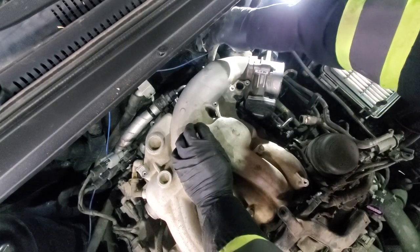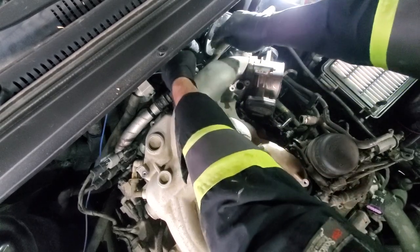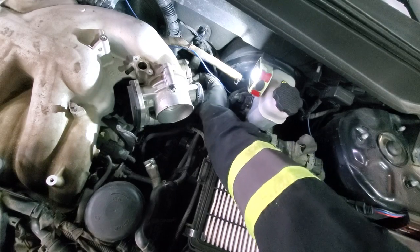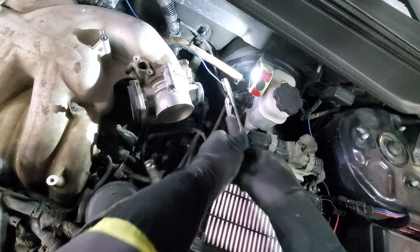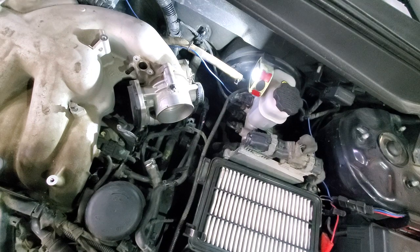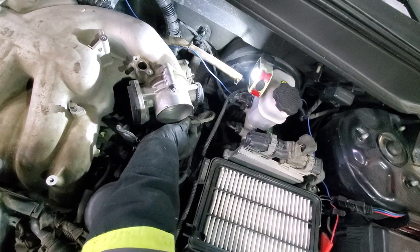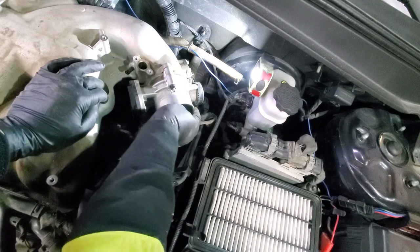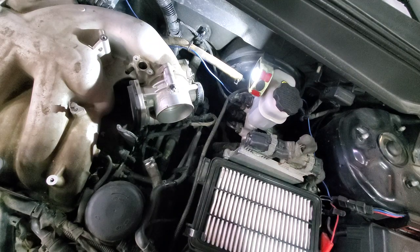Next install this hose — just slide it on and push the hose clamp on top. Now do the hose connected to the throttle body — same thing, hose and clamp. This one is a little more stiff so use pliers to get it up. Now connect this bracket with the wiring. The longer 10 millimeter bolt holds the throttle body to the air intake — torque it to 80 inch-pounds.